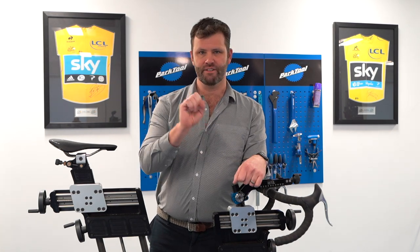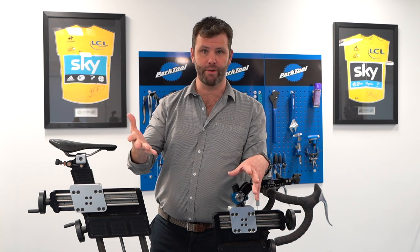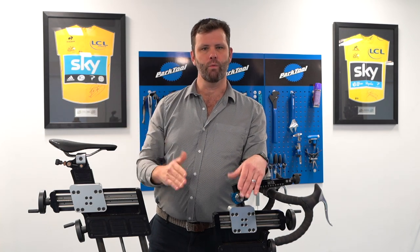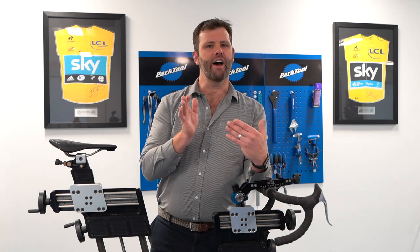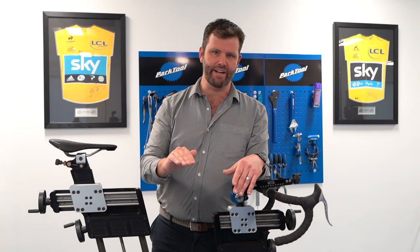Just to clarify, we only have one price at Phil Burt Innovation, no matter what the fix — simple optimization, position, saddle health, aerodynamics which we're talking about today. It is one price. What we do is we focus everything towards that goal of aerodynamic performance, saddle health, and injury prevention. There's nothing extra you have to worry about paying.